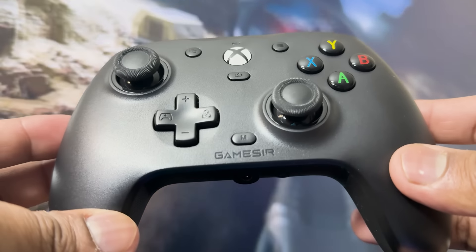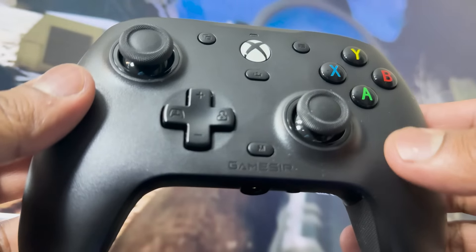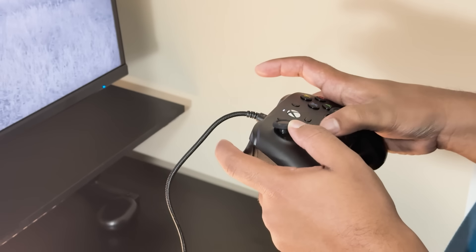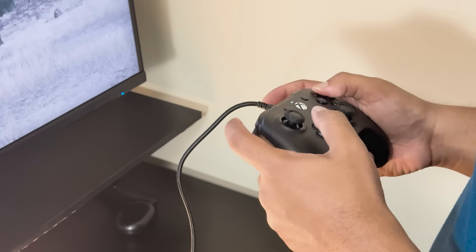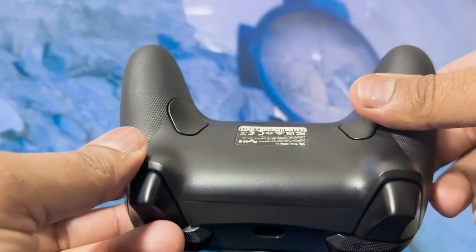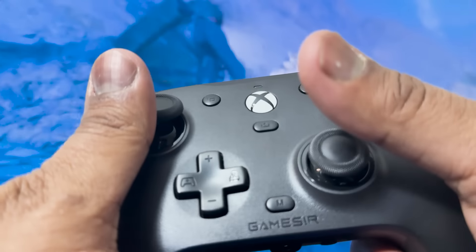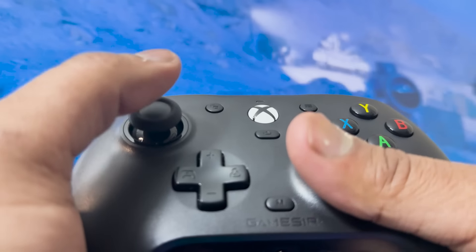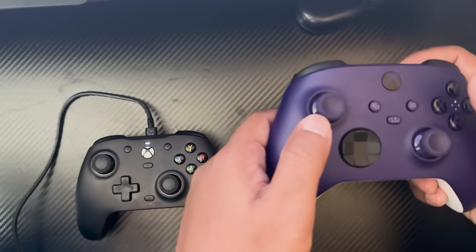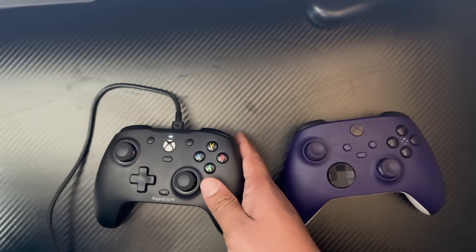The controller is also equipped with a non-slip silicone grip that not only feels great in your hands, but also helps to keep your grip firm during intense gaming moments. This soft silicone material ensures that your hands don't get fatigued after hours of gameplay, and the textured surface enhances your control, preventing slips or accidental button presses. This feature is particularly beneficial in fast-paced gaming situations where precision is key, and any loss of grip could cost you the game. In addition, the overall design of the GameSir G7HE feels well-balanced, meaning you can play for hours without feeling strain on your hands. The controller fits comfortably in most hand sizes, and its weight distribution feels natural, so you won't feel like it's either too light or too heavy.